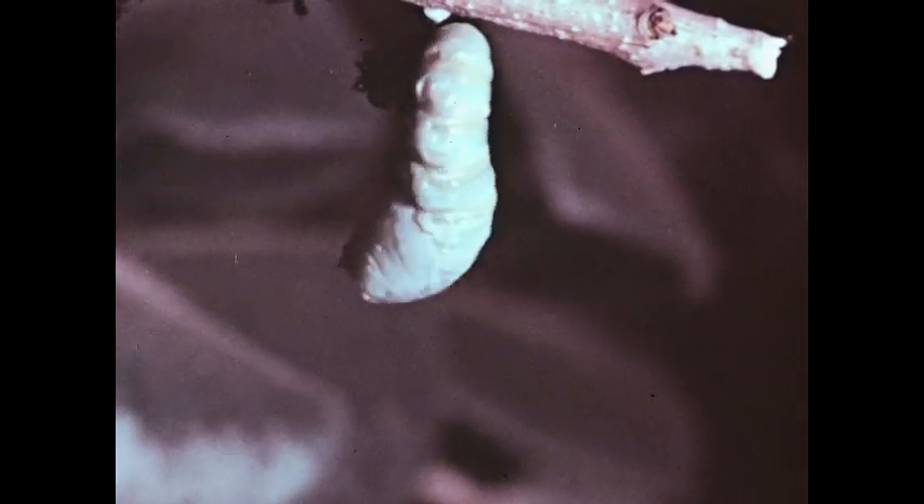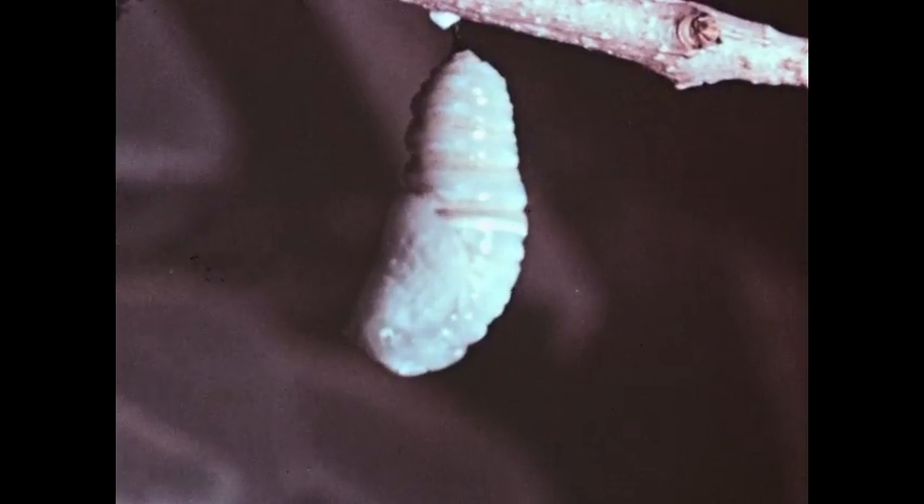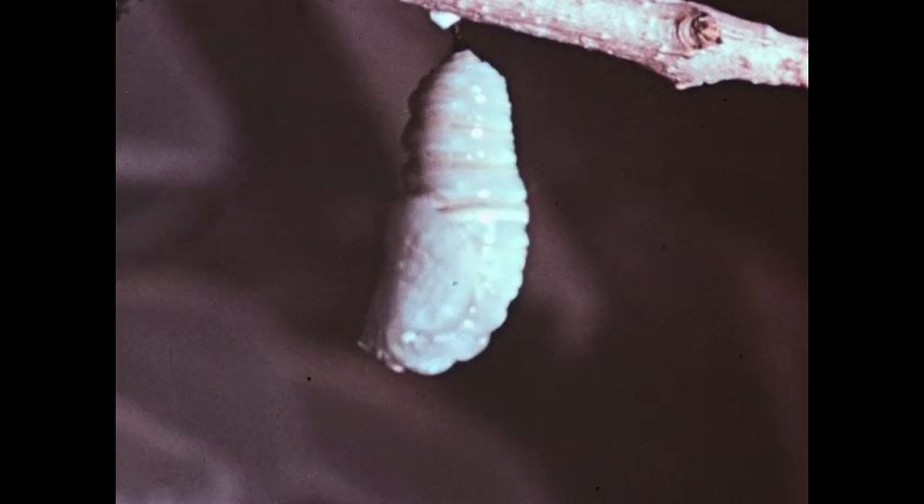The monarch enters another stage in its life cycle as the old skin drops off. This is the pupal, or resting stage — the chrysalis stage.